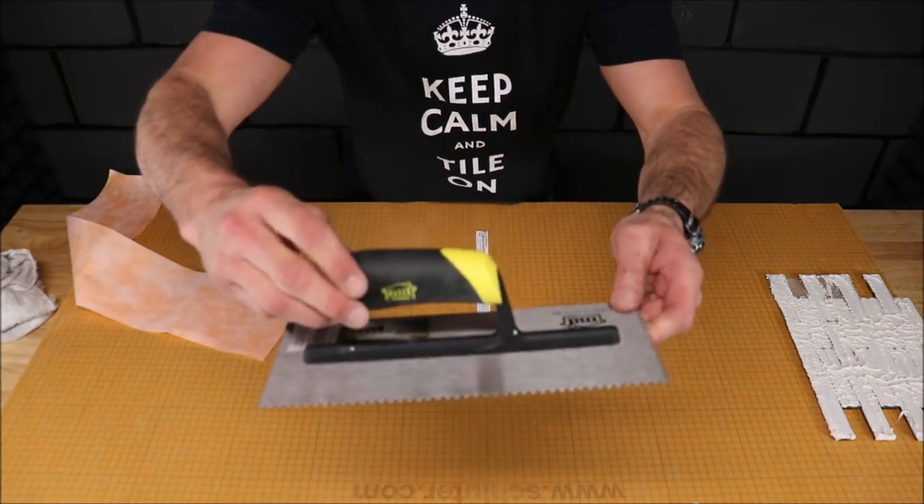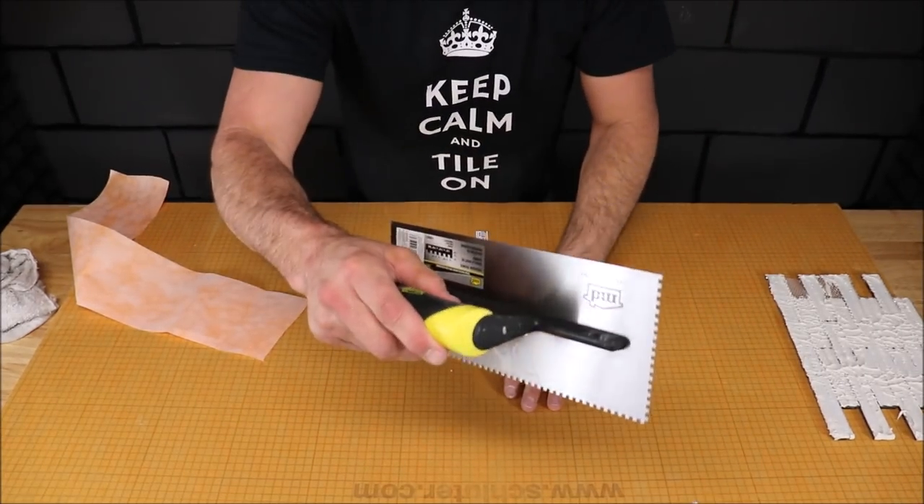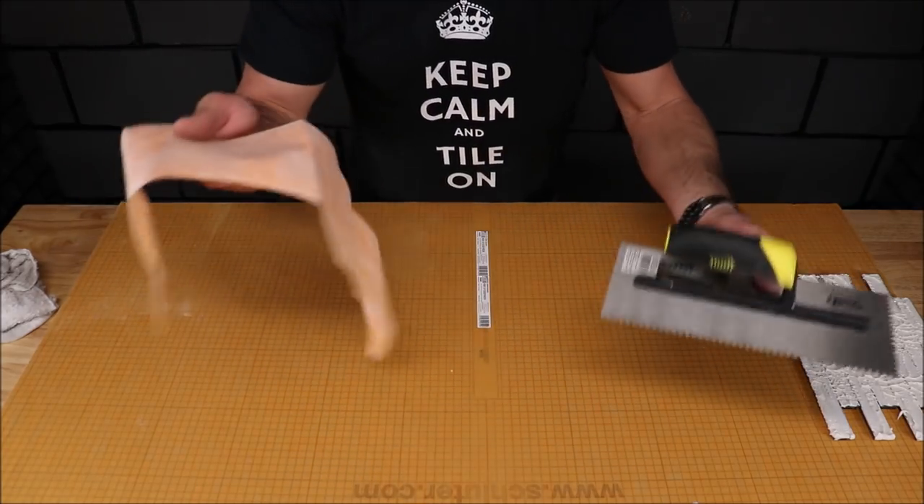We now have the one eighth by one eighth by MD Supply. This is used for your waterproof membranes as well as mosaics and decorative mosaics.